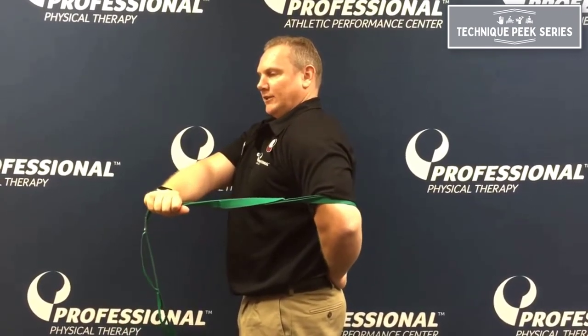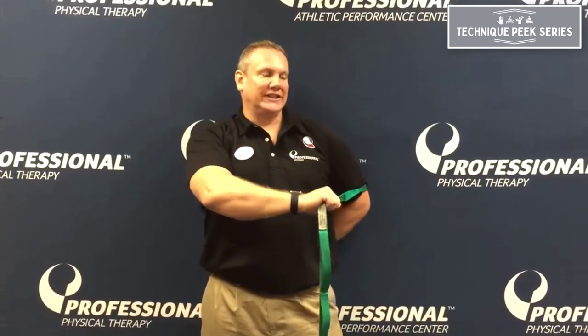Internal rotation at the humerus, very similar to the chicken wing that you would do with your patient. And if you're concerned about the shoulder blade winging away from the scapula, a simple solution is just to lean up against a wall to stabilize, and then apply that stretch.